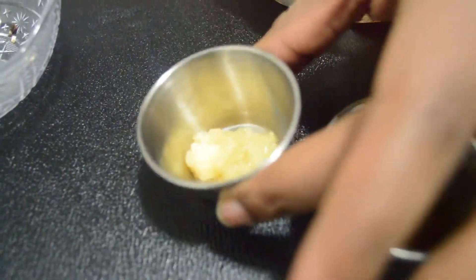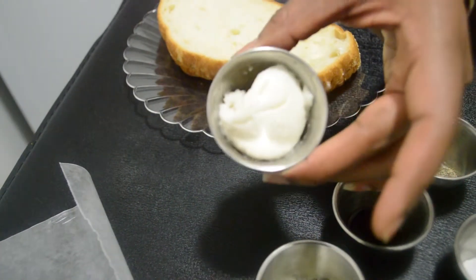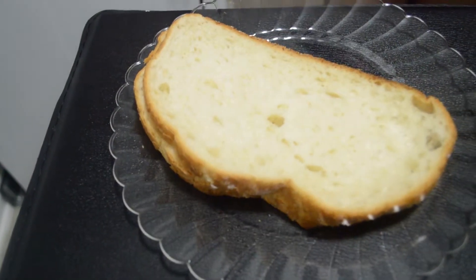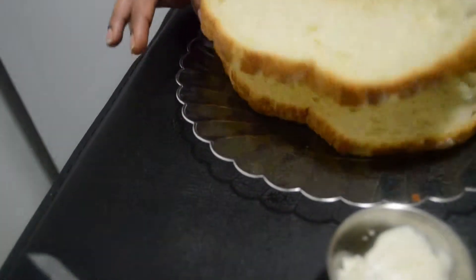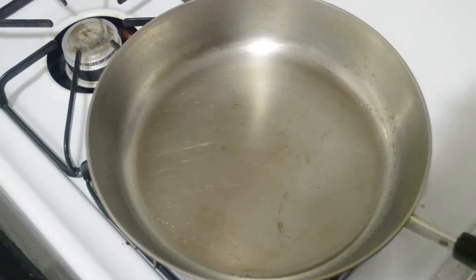And Vegenaise, for those of you who are vegan, or if you prefer this as a vegetarian, or if you want to try this as a meat eater. You'll also need some wax paper and some really good bread. I myself am using Italian bread — very large, makes for a good hearty sandwich.